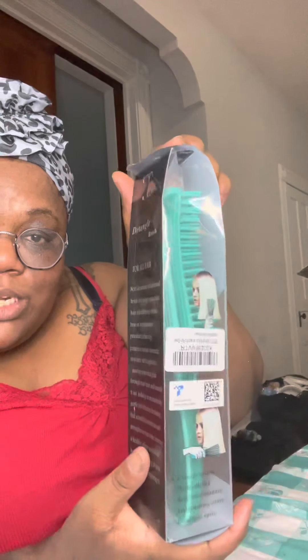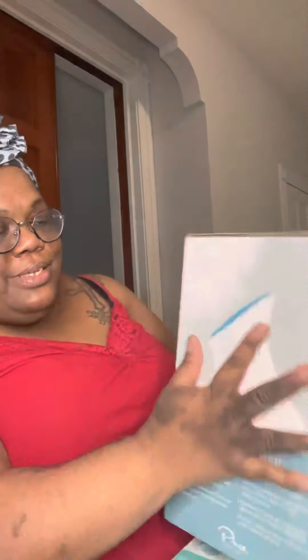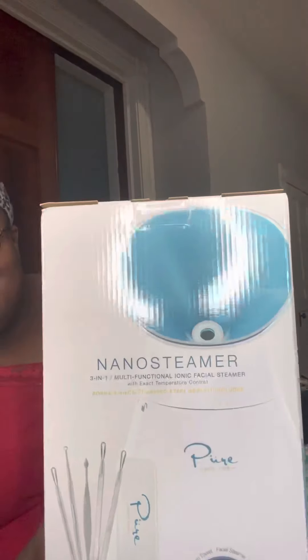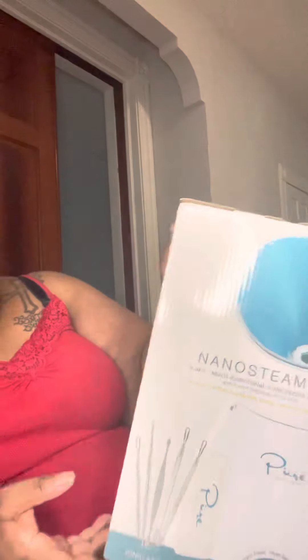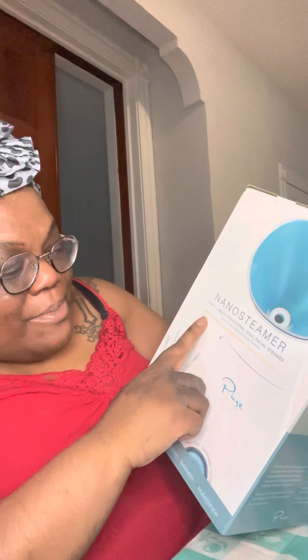It's back in the box — this is what it looks like. I got all of this off of Amazon. Last but not least, this is the one I'm really excited about. This is a nano steamer — a three-in-one multifunctional ionic facial steamer with exact temperature control. It comes with a bonus five-piece stainless steel skin kit included.